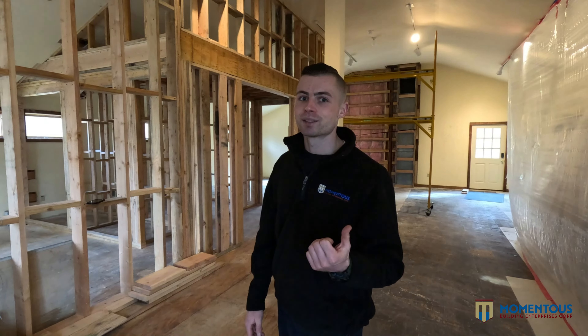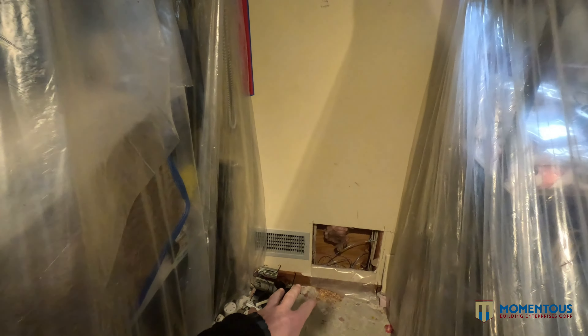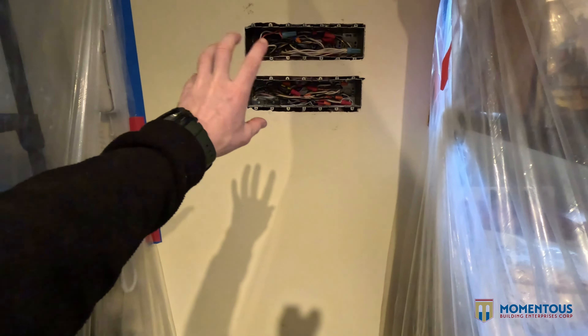Monday is exciting — we're actually going to start the rough-in plumbing. We'll show you down in the basement what we opened up for the plumbing and electrical to make sure we have our runs in for the bathroom. But for now, let me show you what we got done this week.